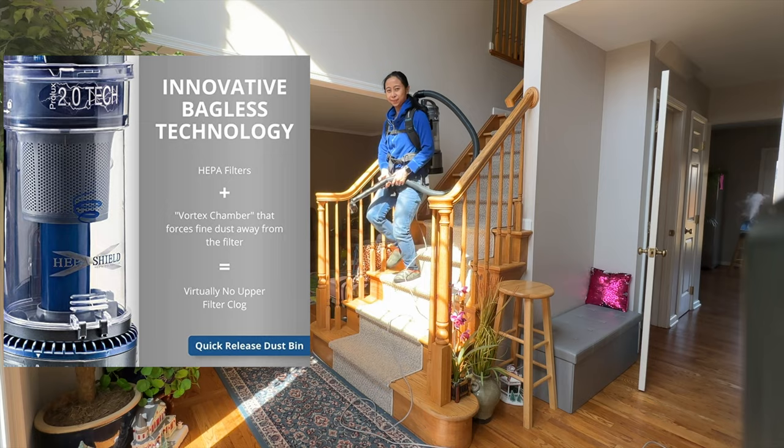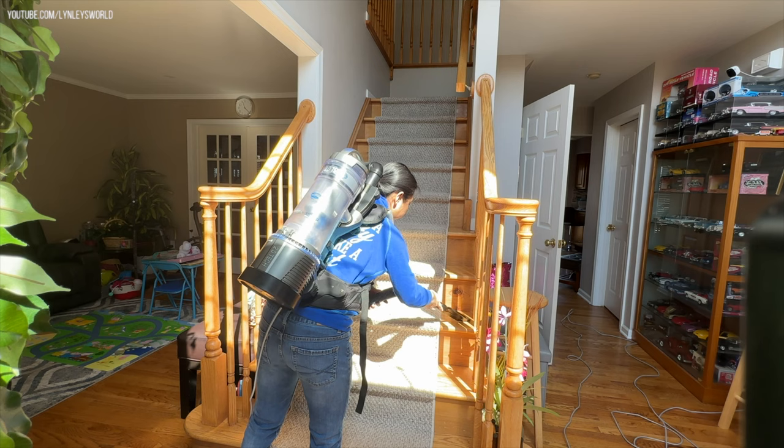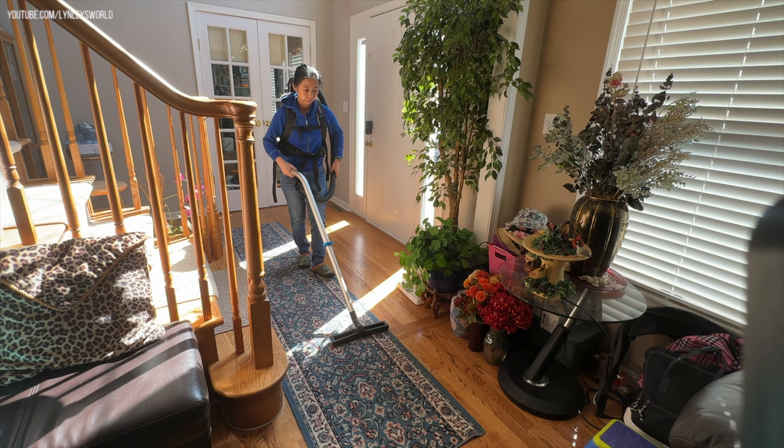It has three-stage HEPA filtration, which gives you peace of mind that the dirt you just worked so hard to pick up stays in your vacuum and out of your home. For me this is very important — I hate those vacuums that would leak dust. What's the point of using it, right?